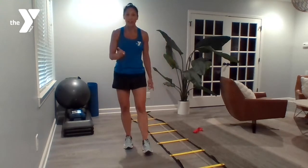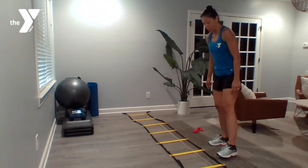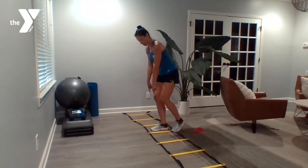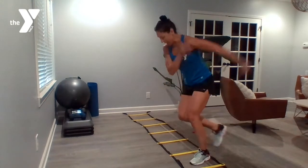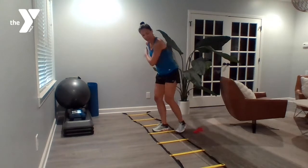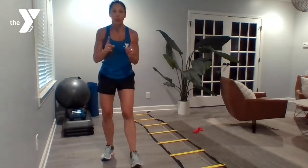Second exercise is speed skaters — we do these a lot. However, the ladder is going to challenge us a little bit. We're going to start standing in the middle of one of our squares, and you're going to speed skate. Land in another square and remember how many squares are in between. For me it's two — coming back, keeping those two squares in between. Now challenge yourself: try three squares. Speed skaters, one minute.